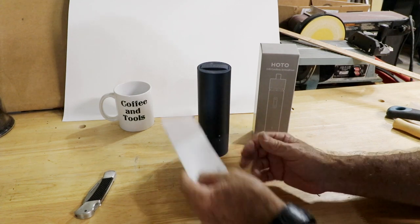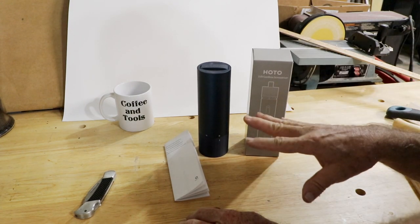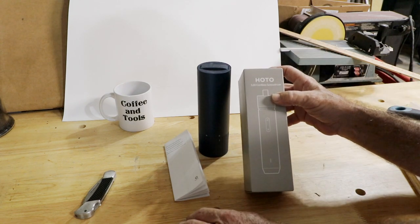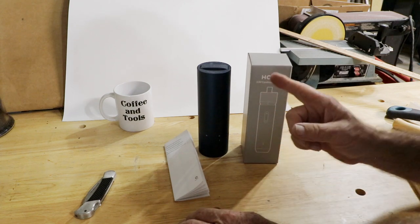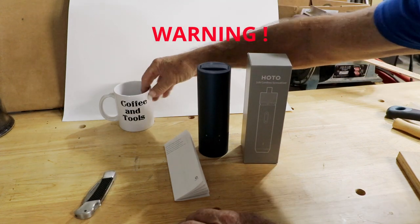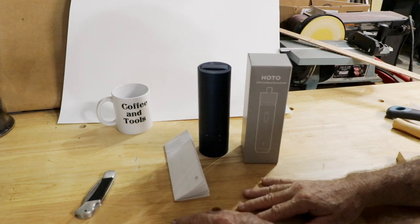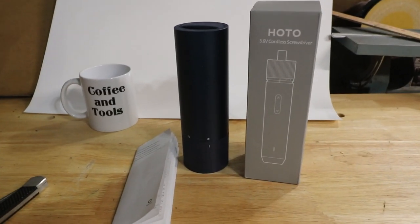I'm going to provide a link down in the description to the HO2 cordless screwdriver in case you're interested in having one around the house. Be warned — the wife will probably take it off you. Once she sees you using this she'll take it away and you'll probably never see it again, but that's the nature of the beast. Thanks for watching Coffee and Tools — please like, share, subscribe, and have a great weekend.